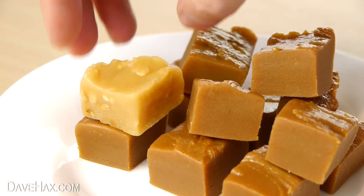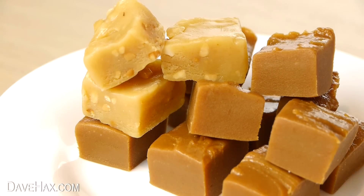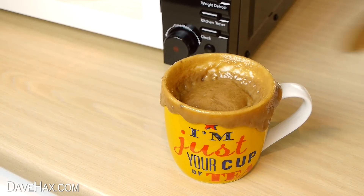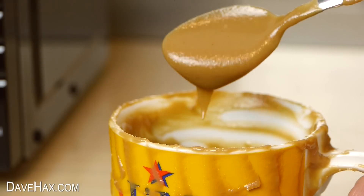You could experiment with different flavours, like cappuccino, peppermint or maybe rum and raisin. Do try to make sure it doesn't boil over the cup when you're making this. Maybe use something larger like a bowl.